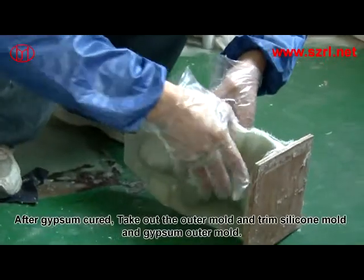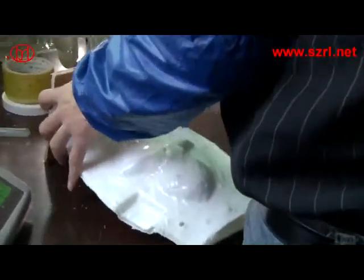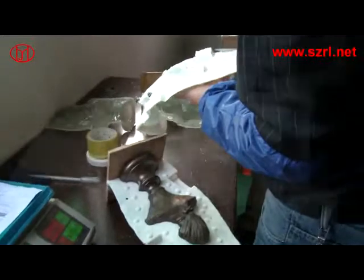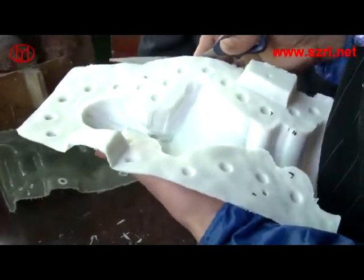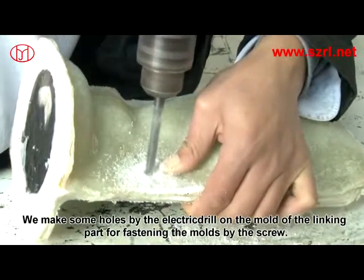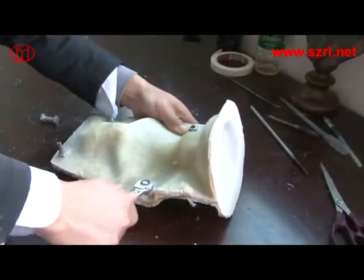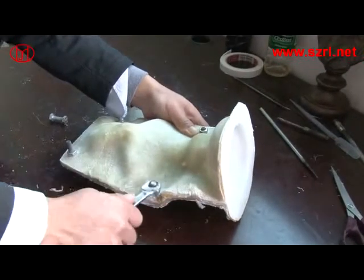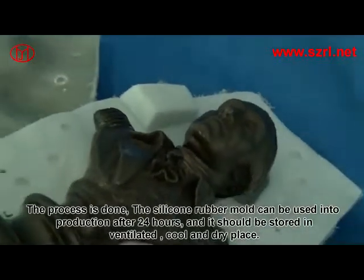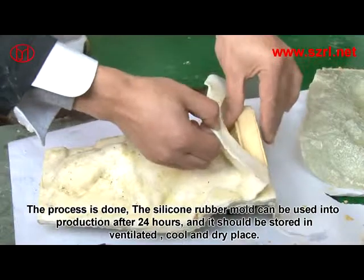After the gypsum is cured, take out the outer mold and trim the silicon mold and gypsum outer mold. Drill holes on the mold for fastening it with screws. The process is done. The silicon rubber mold can be used in production after 24 hours, and should be stored in a ventilated, clean, cold and dry place.